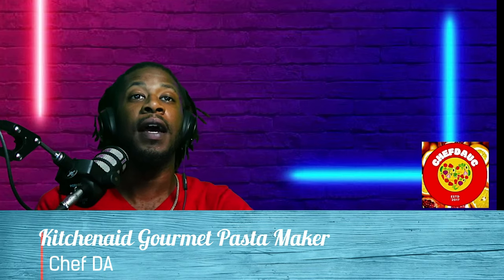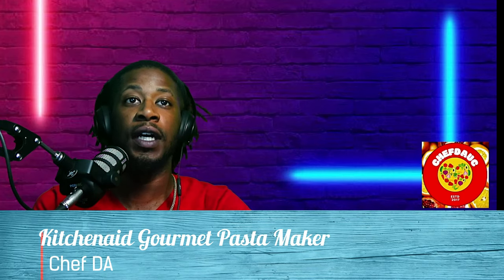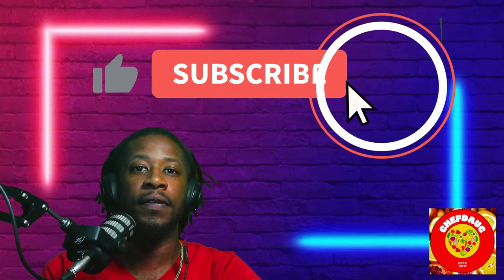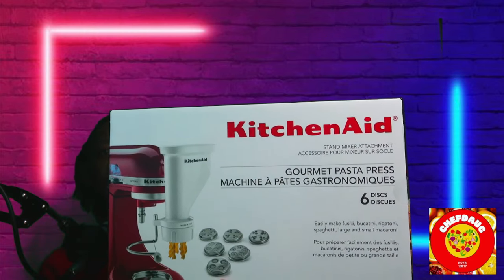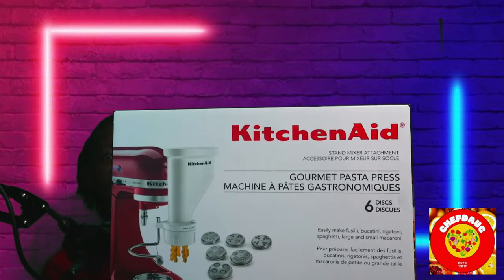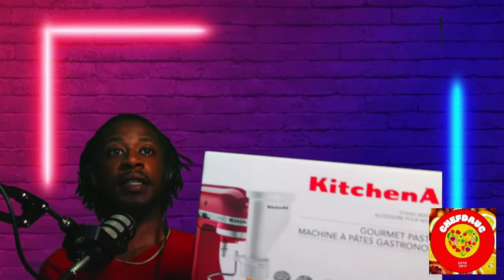Chef DA here with a product review for all you chefs, foodies, and KitchenAid attachment people — this is for you. I have this KitchenAid pasta press attachment, and this basically works wonders for me.